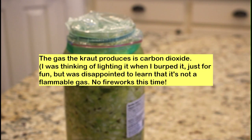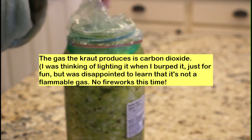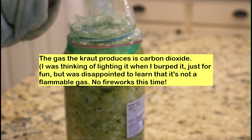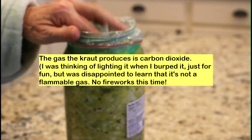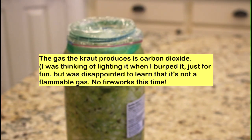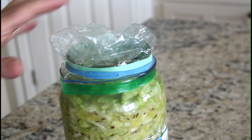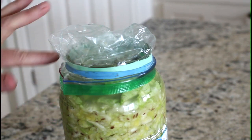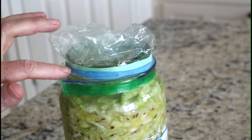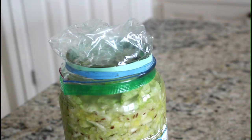I took the lids off so you can see how this baggie I put over the top will fill up with gas — right now it's flat and pushed down. This is about five hours after I put the baggie on. I added some rubber bands because I don't want the gas to leak out; I want to see how much it creates. It's already inflated quite a bit.